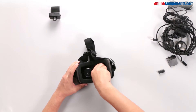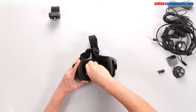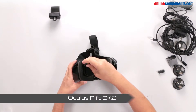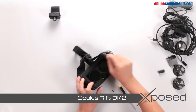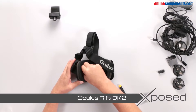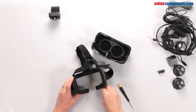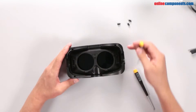Inside the headset, a set of lenses can be twisted out, and then you'll need to remove the four screws holding the headset together. Four more screws are under plugs that can be pried out.